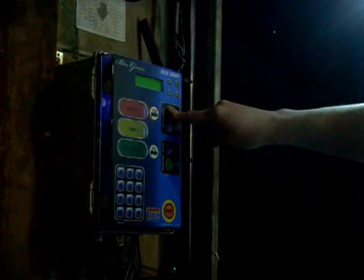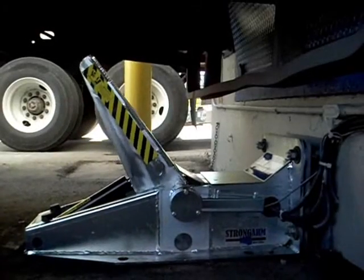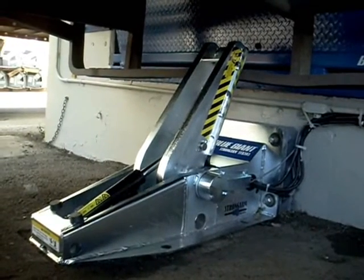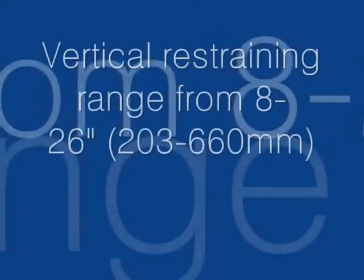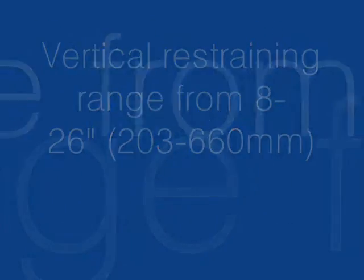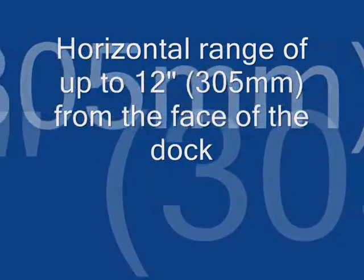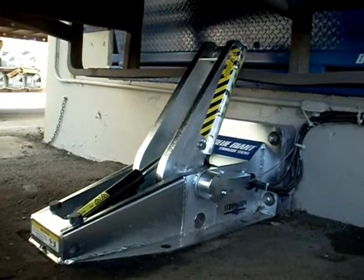When the truck backs into the loading bay, the dock attendant touches the Engage button on the Blue Genius touch control panel. The restraint arm rises past the 90 degree angle, senses the position of the ICC bar and locks. It has a vertical restraining range from 8 to 26 inches above ground and a horizontal restraining range up to 12 inches from the face of the dock, allowing it to secure trucks even when the dock bumpers are damaged or missing.